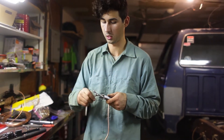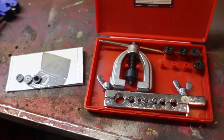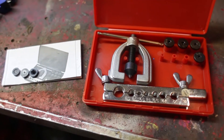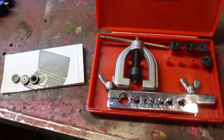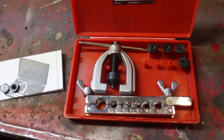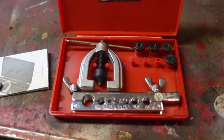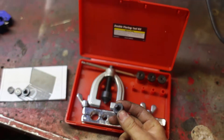Certainly a tool that I would recommend paying more than a couple bucks for. So we were up way too late last night trying to make flares on the end of the tubing for the brake lines. We've got this little Harbor Freight tube flaring kit — supposed to do automotive-style double flares — and it's got these dies.